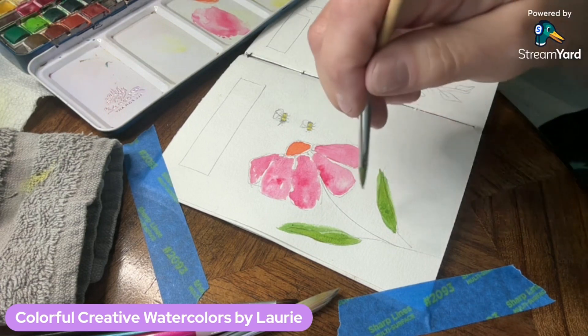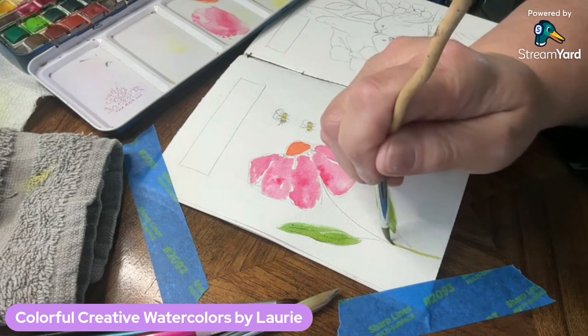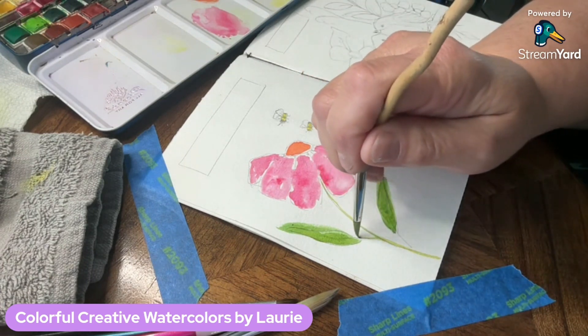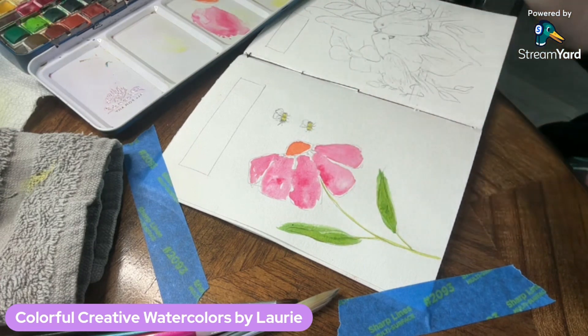Now I'm going back to do my stem, using some more of that green paint and taking it up into the leaf a little bit.